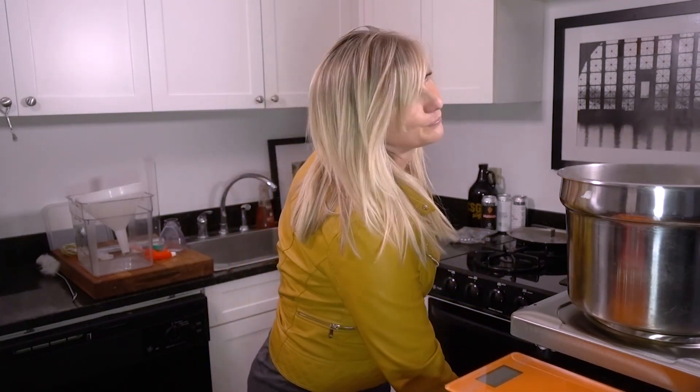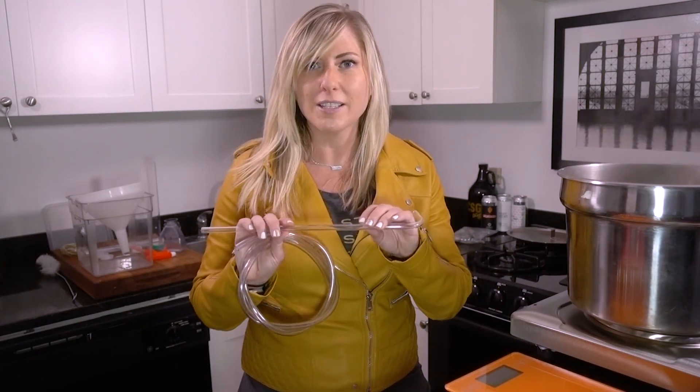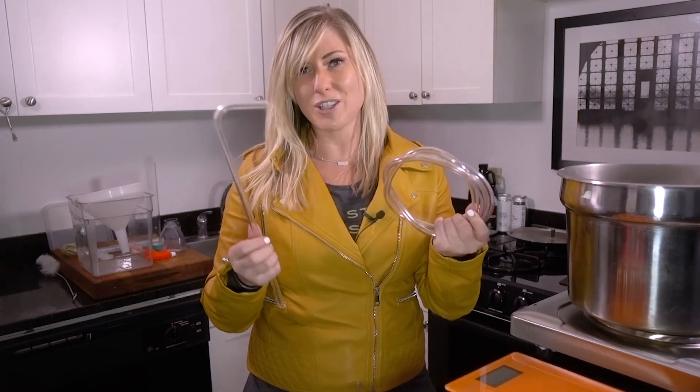You're also going to need a siphon. A lot of people use an auto siphon, which has a suctioning effect, and those are great. I personally have just had some contamination problems with it, so I just go with the traditional rack cane tube method. Works for me.